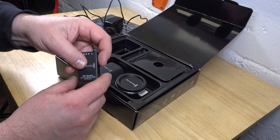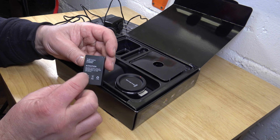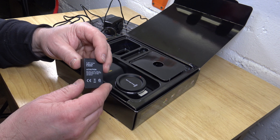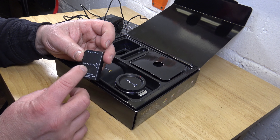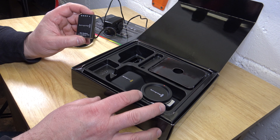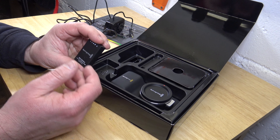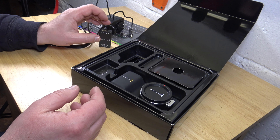We have a battery in here. This is similar to or the same as a Nikon EL20 battery. The problem is it doesn't come with a charger — this is just the power supply for the camera. The camera can charge the battery, but there is no separate charger for it.